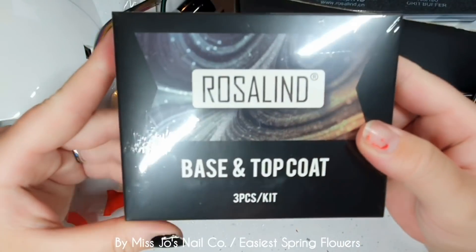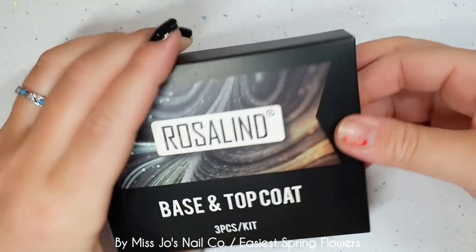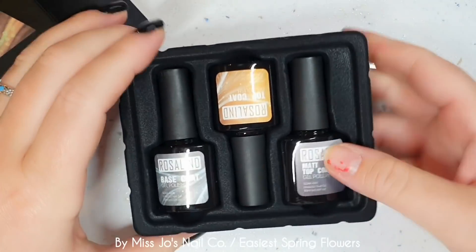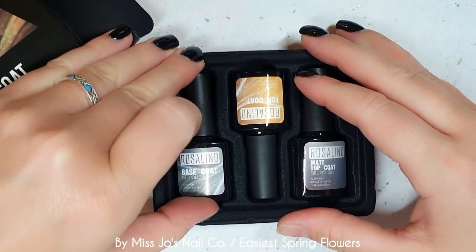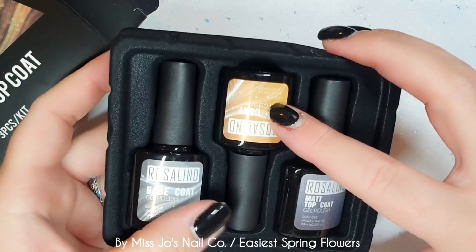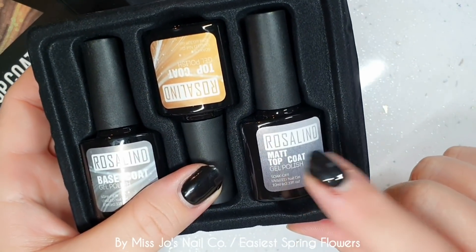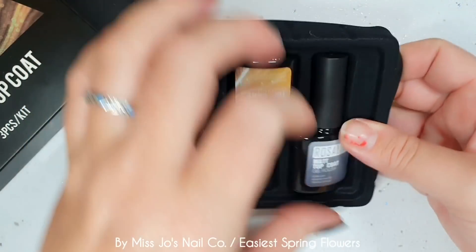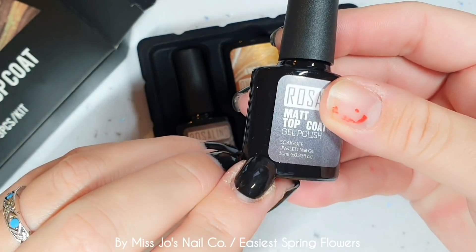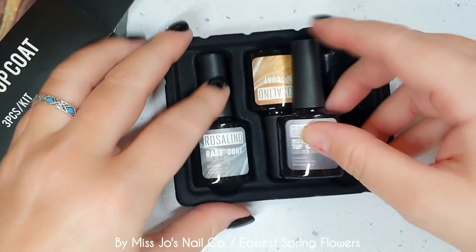And then we have a set — base and top coat. Inside this is a full size base coat, top coat, and matte top coat. They are ten mils. All soak offs.